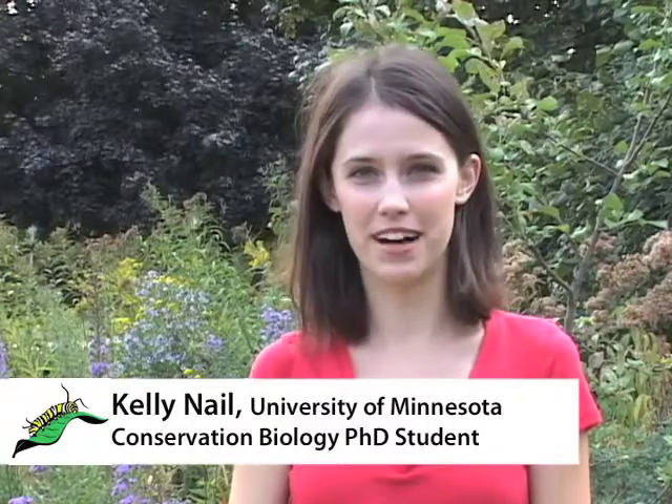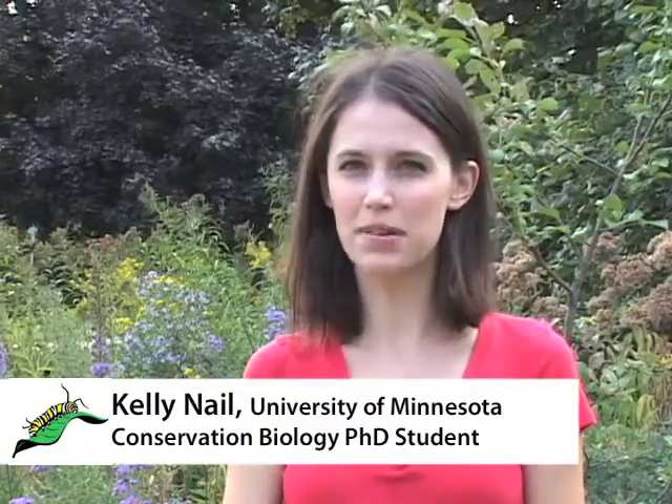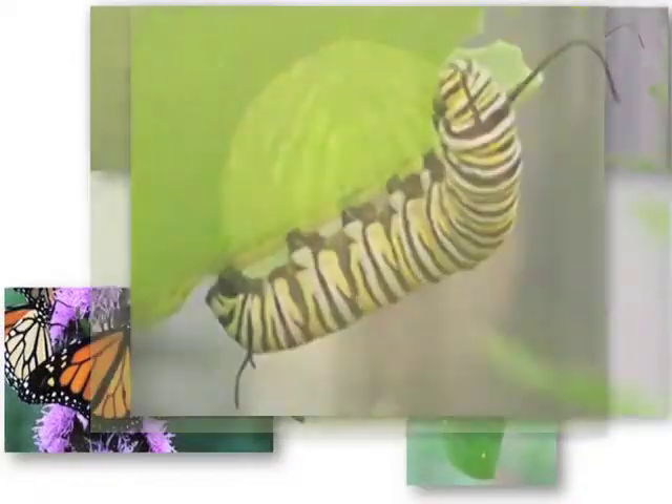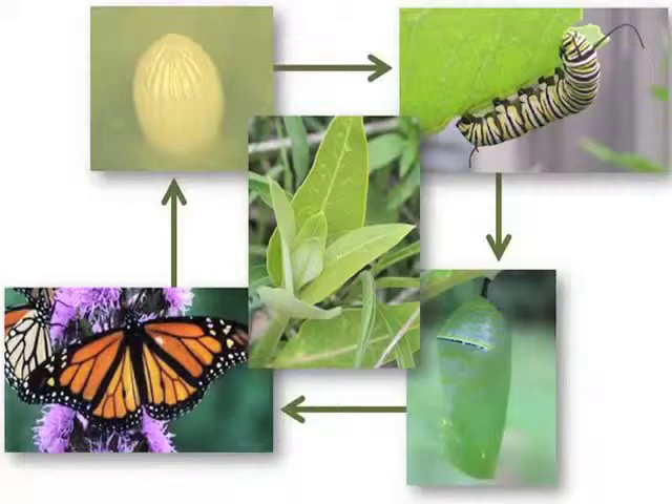Monarchs, along with all other butterflies and moths, are in the insect order Lepidoptera. All Lepidoptera have four distinct stages: the egg, larva, pupa, and adult. You'll need to be able to distinguish monarchs from other organisms and be able to tell one stage from the next when you report data to the MLMP.